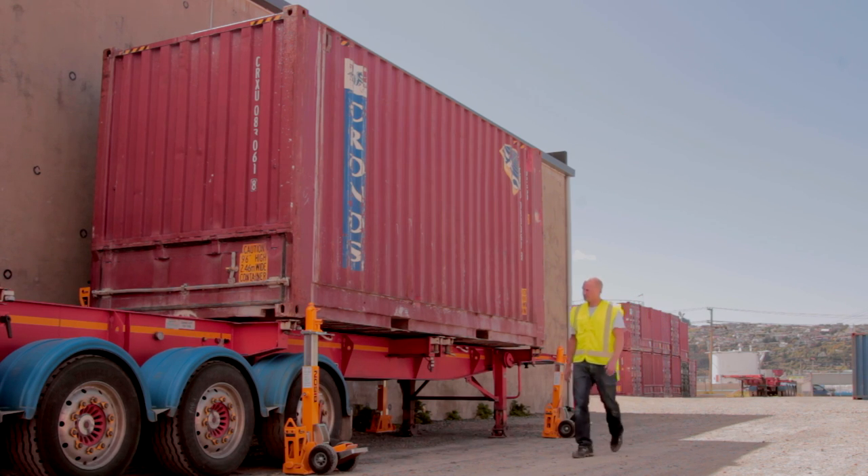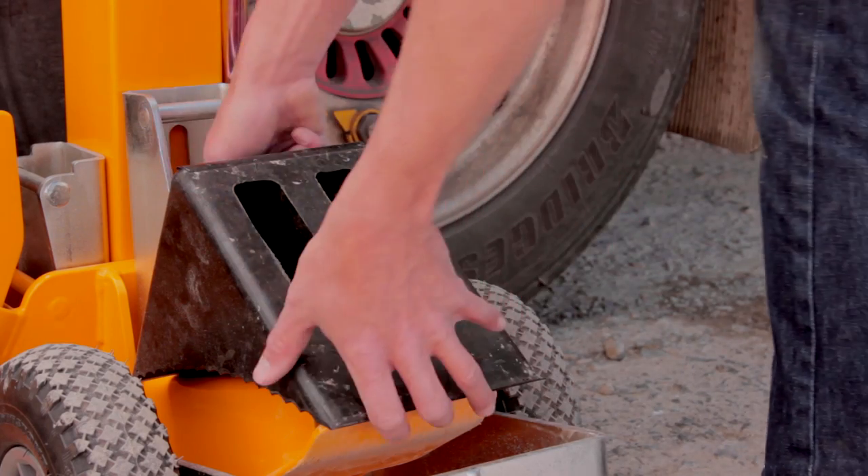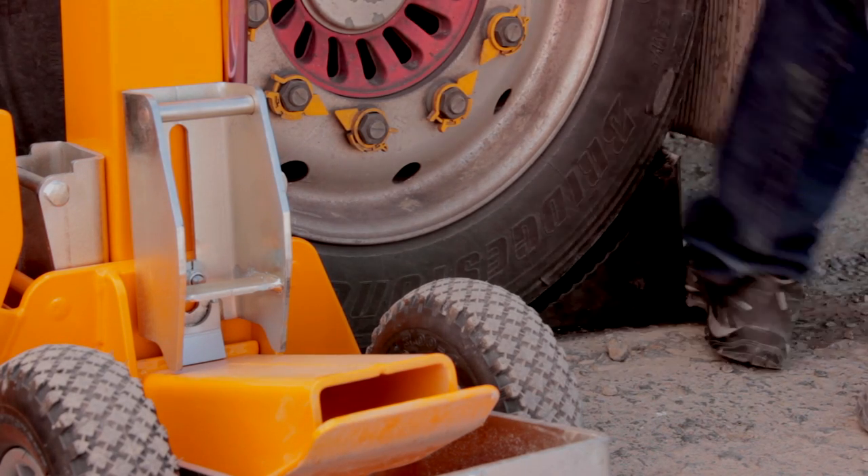First, check the site and conditions. Make sure the ground is suitable to support the weight of the container. Ensure the chassis remains stationary. Apply the brake and place the wheel chocks.